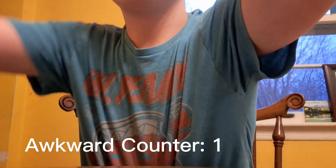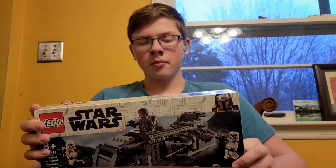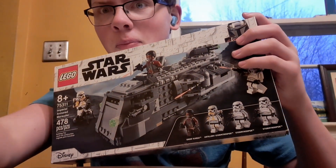Hi, this review is going to be kind of awkward, but what I do have here — I don't have the script for this video — I have the Lego Star Wars Armored Marauder. We're going to look at the box: set number 75311, 478 pieces, ages 8 and up. Let's go ahead and open and build it — this is going to be pretty cool.